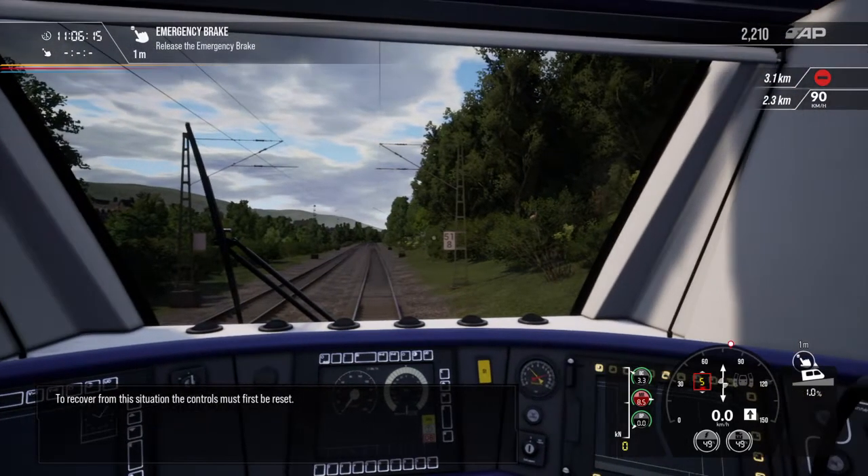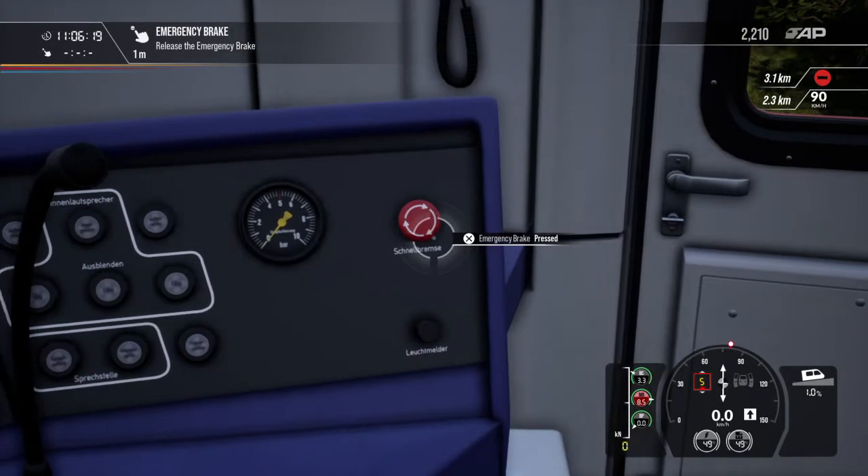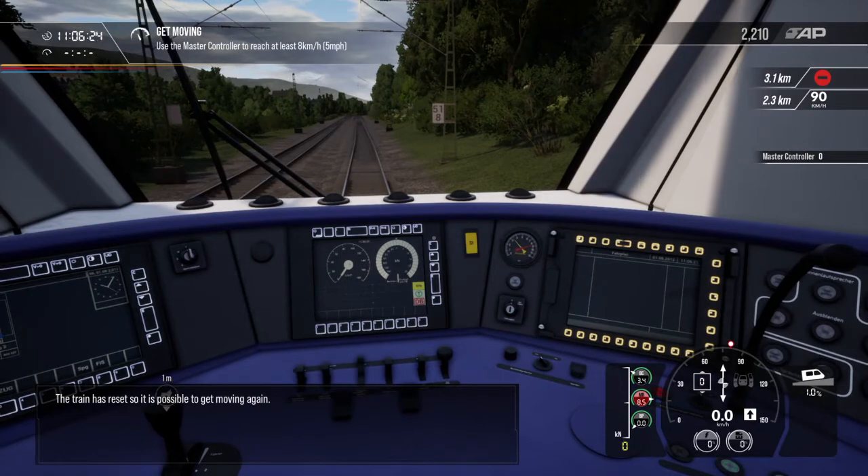To recover from this situation, the controls must first be reset. The train has reset, so it is possible to get moving again.